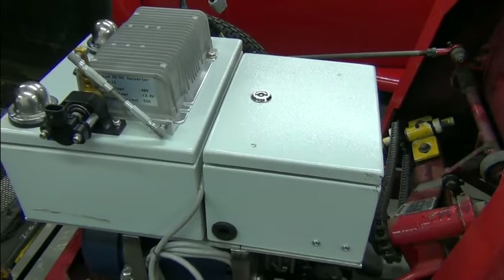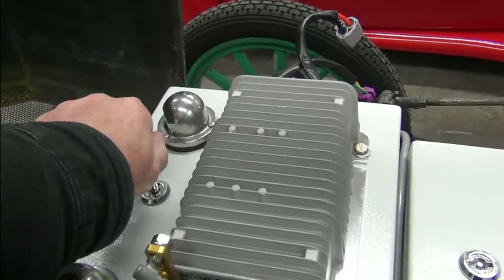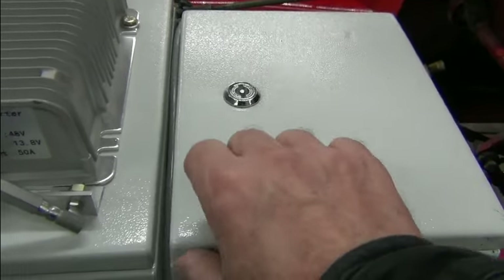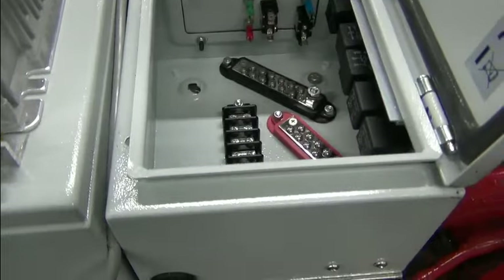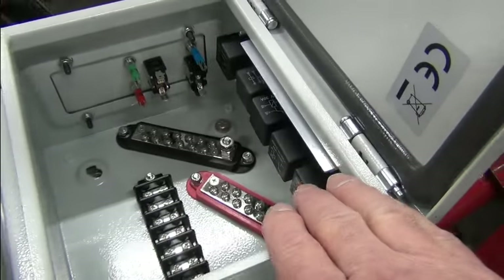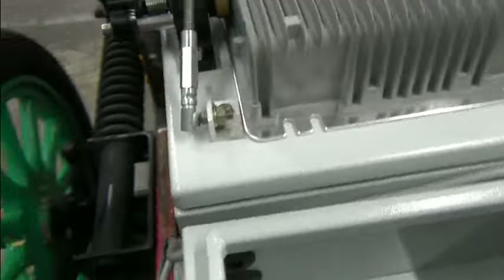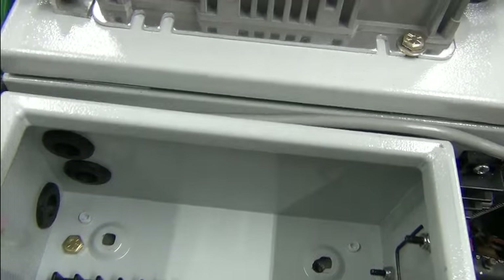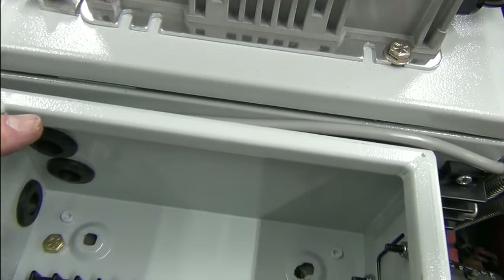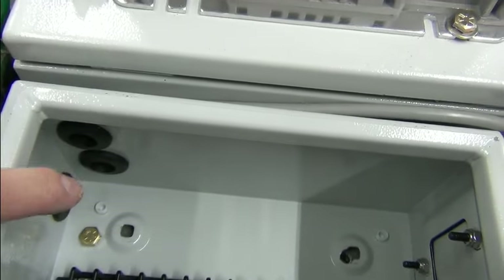Let's take a look inside these two boxes. The boxes are latched closed and it just takes a key to open them up. So I'll open them both. Inside we have some relays against this wall, our switches and indicator lights, and some terminal strips. Then we have our passageway with grommeted covers — the grommets are all pinched together between these two boxes, so it's a weather-resistant or watertight passage between the two boxes.